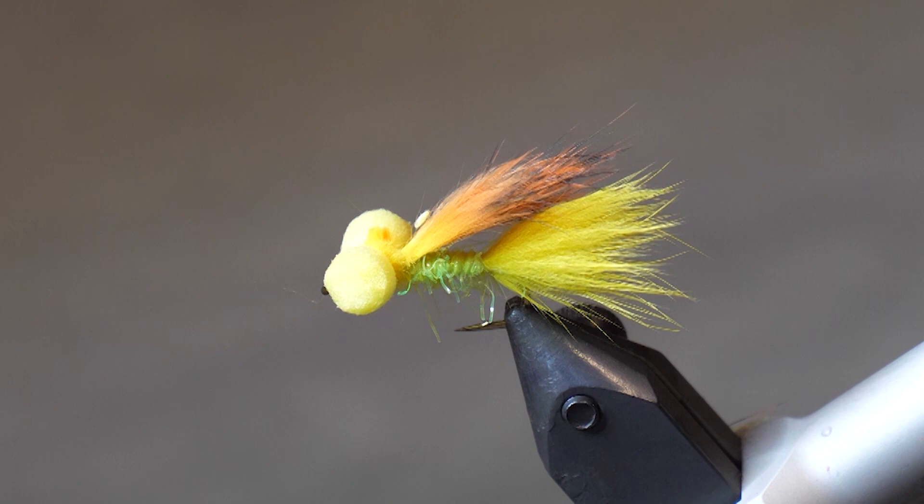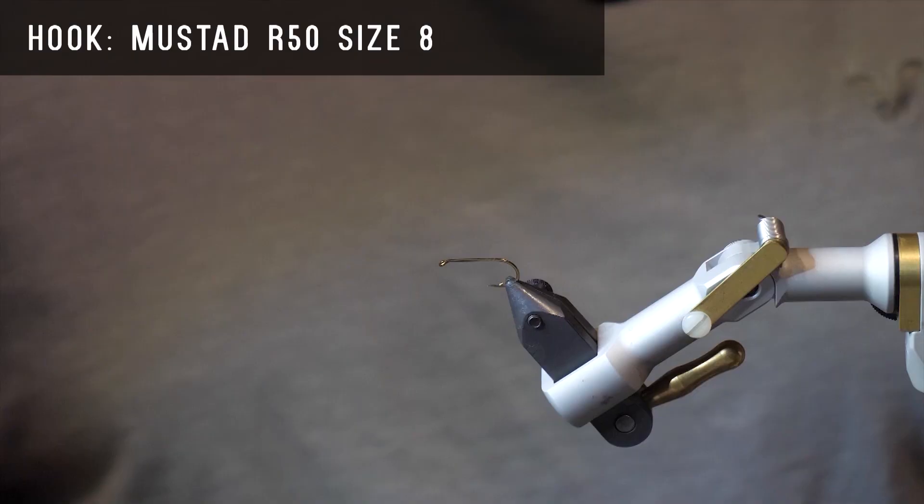Today on the bench I want to tie you up Dawn's Goldfish Booby. Since we're actually filming with this pattern we've made a few modifications to the fly, so make sure you have these materials ready before you tie. For the hook we'll use a Mustad R50 size 8 dry fly hook.